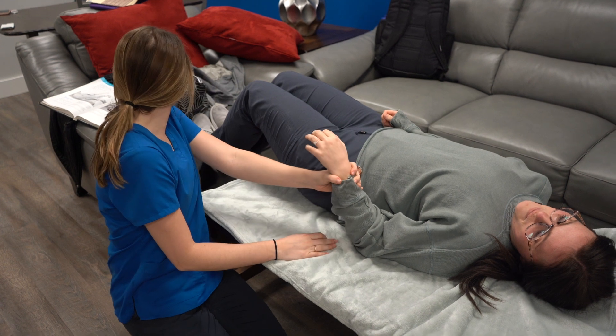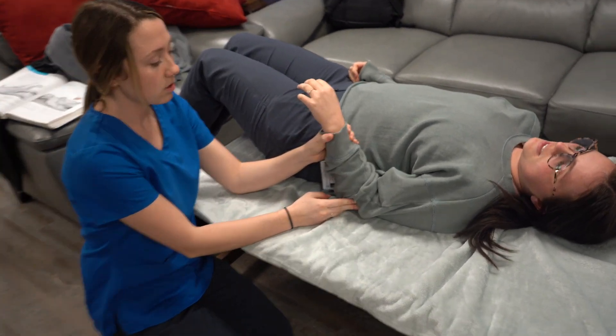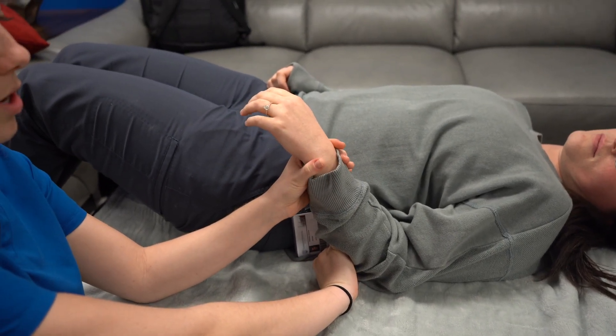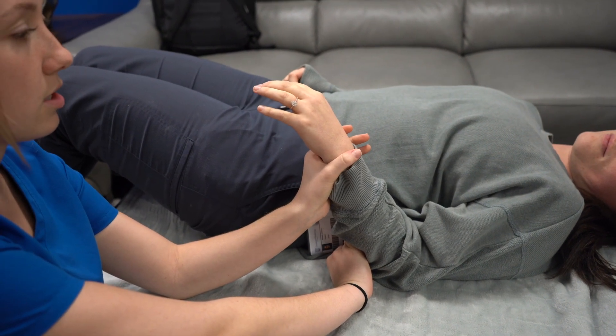This is the pronator teres and quadratus. Kennedy's elbow is going to be towards her stomach and I'm going to support underneath her elbow, which is going to be slightly flexed. Her wrist is going to be in pronation and I'm trying to turn it to supination.